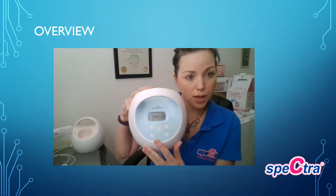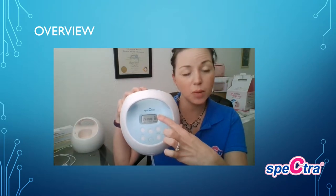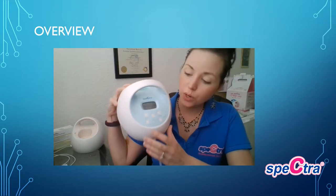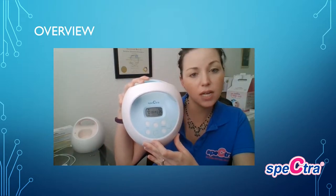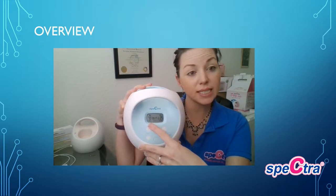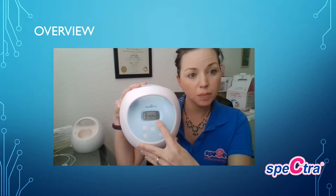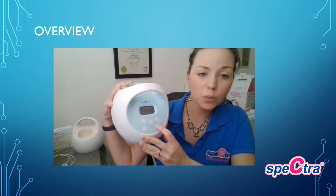For usage, press the button to turn it on. This is the S1, so you can see the battery life indicator. When you turn the power button on it will be in expression mode. When you press the little wave button you'll see that wave indicator at the top — that's indicating what's called massage mode. That's a higher cycle; the cycle is set at 70 and the vacuum can be between one and five, adjusted with the up and down keys.